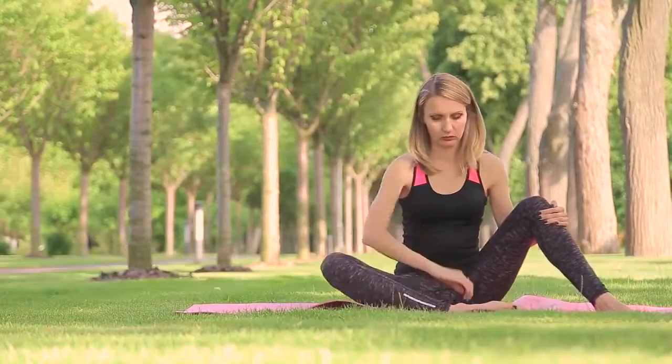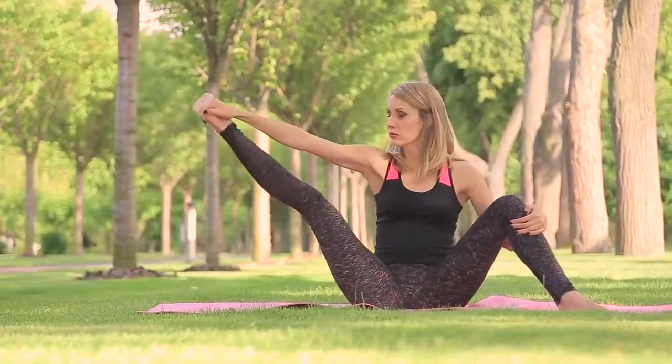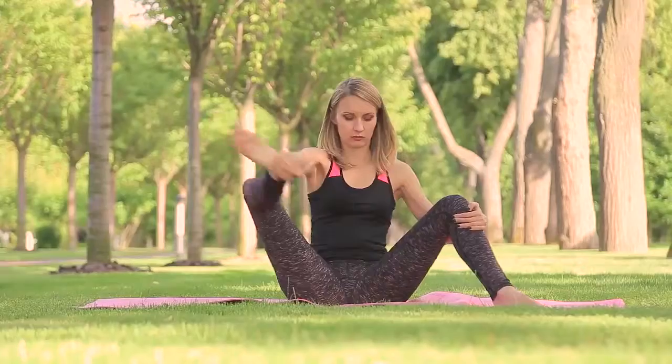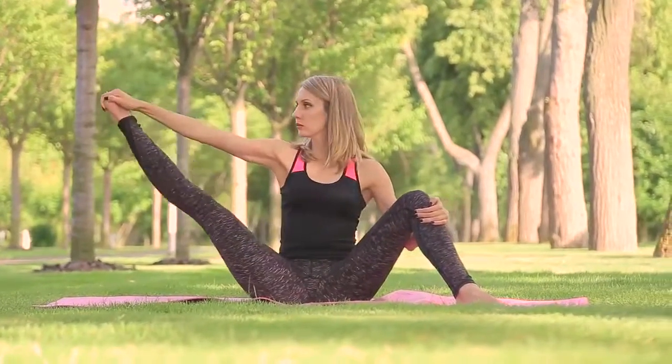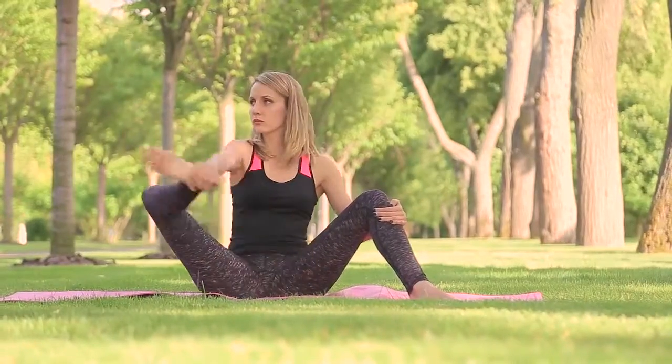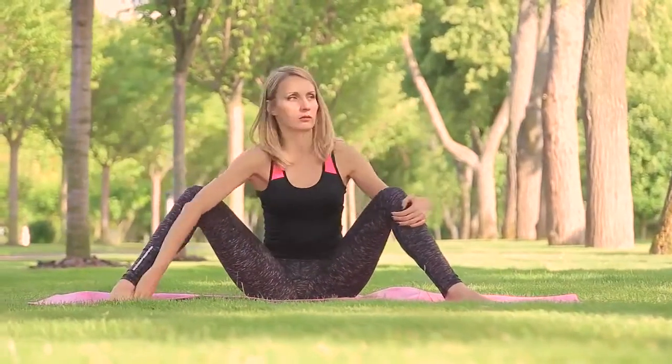Take your right foot with the right hand and push the leg aside, then back to the preparation position. 8 times. Perform the same for the other leg.